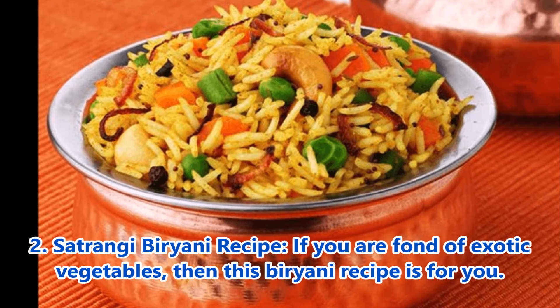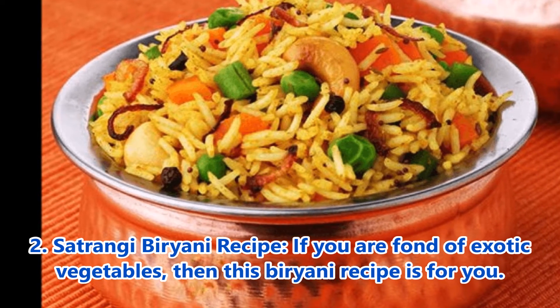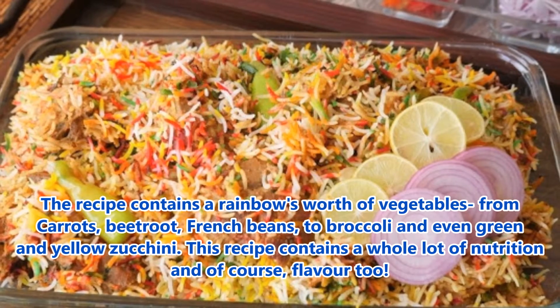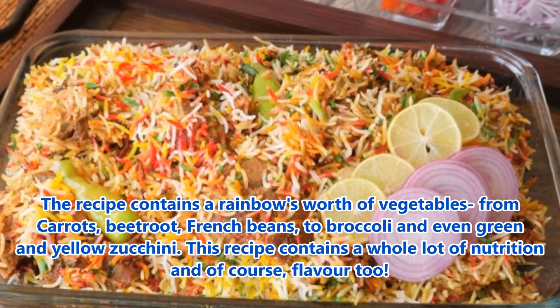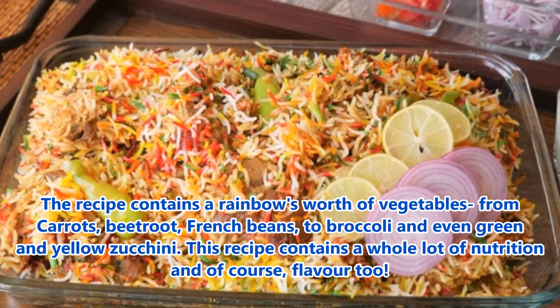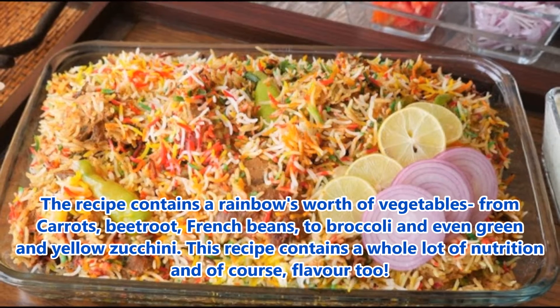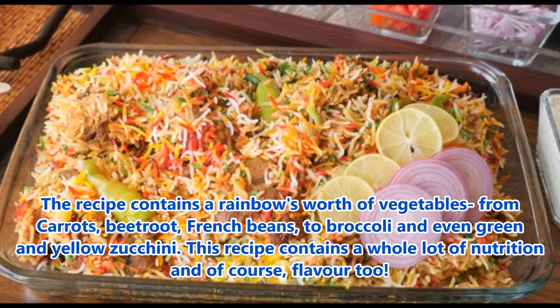2. Satrangi Biryani recipe: If you are fond of exotic vegetables, then this biryani recipe is for you. The recipe contains a rainbow's worth of vegetables — from carrots, beetroot, and french beans, to broccoli and even green and yellow zucchini. This recipe contains a whole lot of nutrition and of course flavor too.